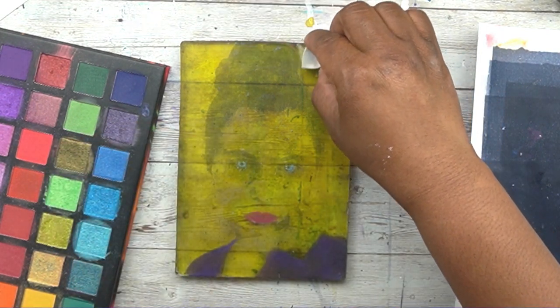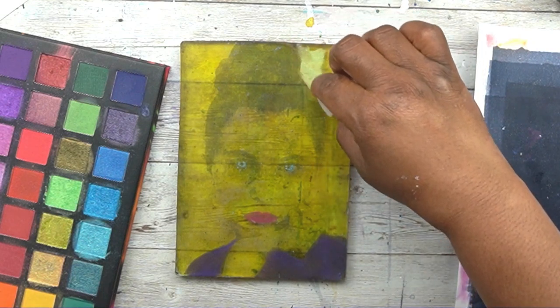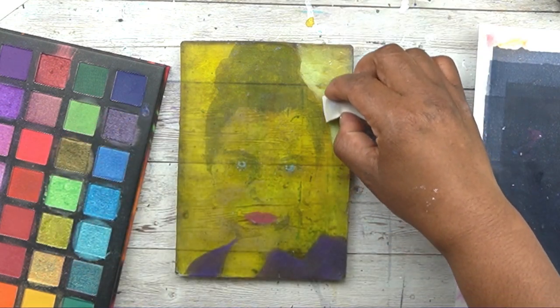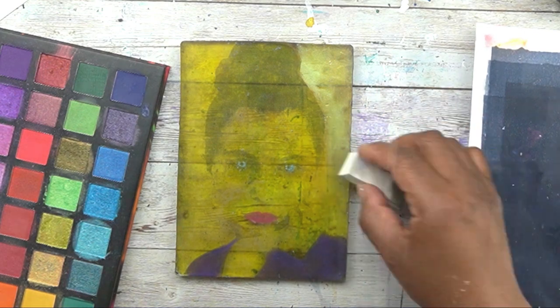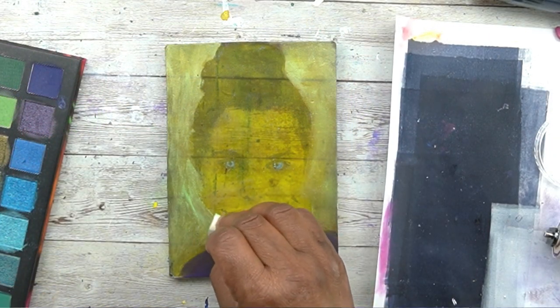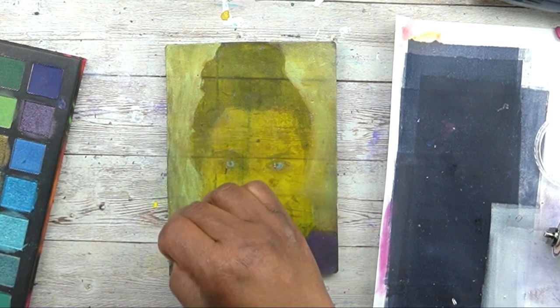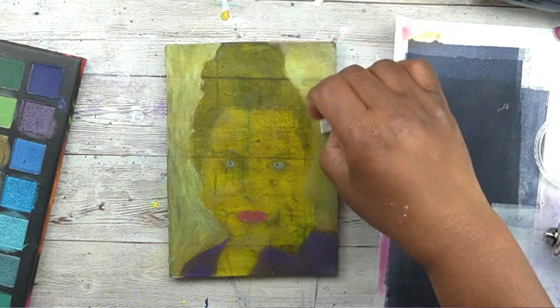I saw a color in my eyeshadow palette that I really wanted in the background, so I just switched to eyeshadow. It's obviously not fine art equipment at all, but you can apply it with a cosmetic sponge and the color will pull the same way. Eyeshadow is a little more translucent than pan pastel, but that was fine for this project.